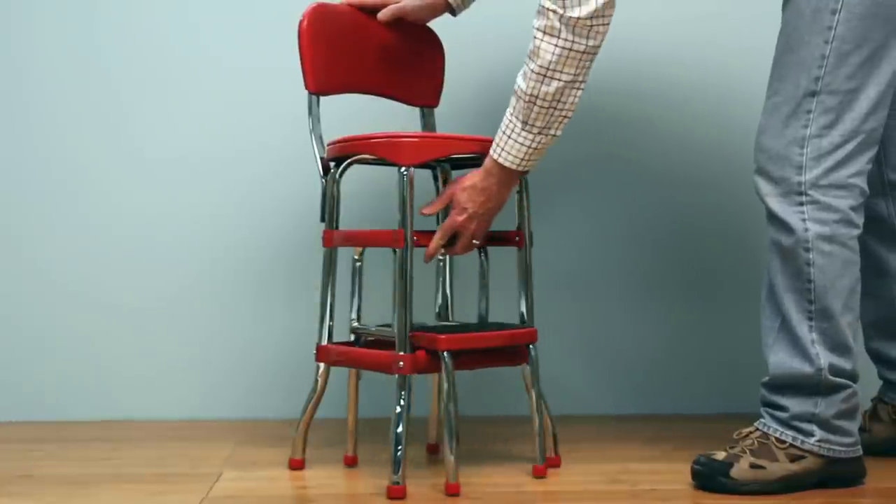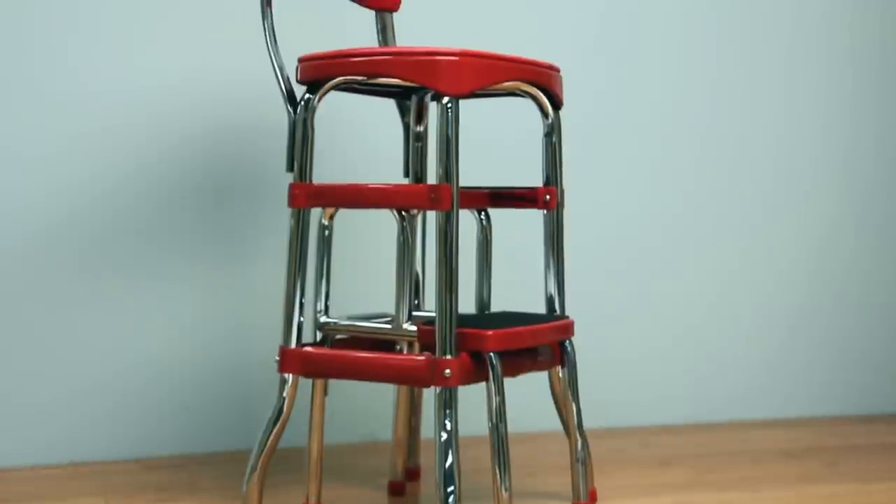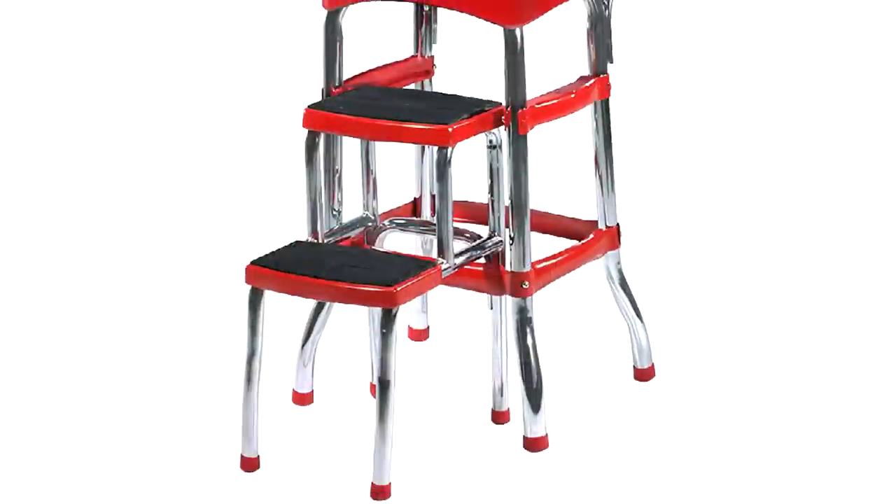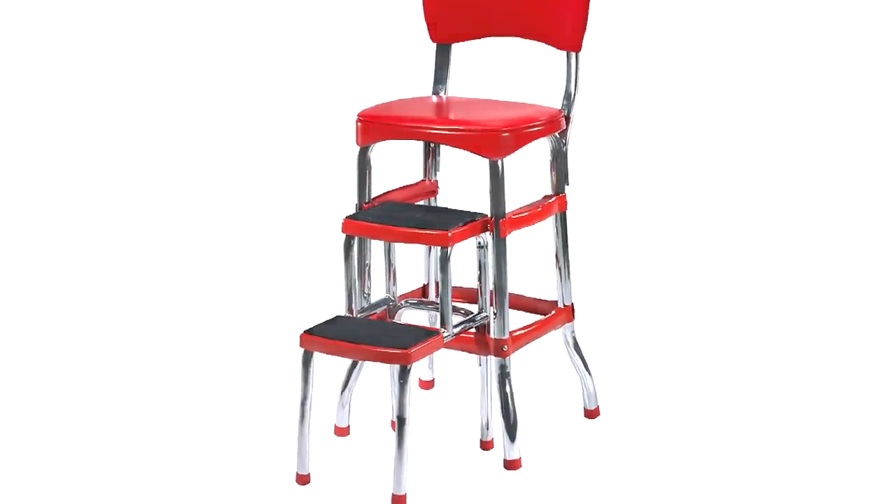When you aren't using it as a step stool, the steps stow away and the padded red vinyl seat makes a great bar or counter stool. Nostalgia meets practicality with the Retro Step Stool.